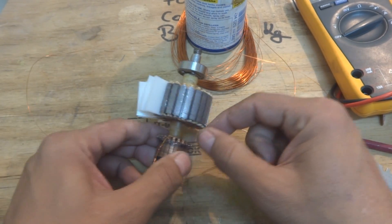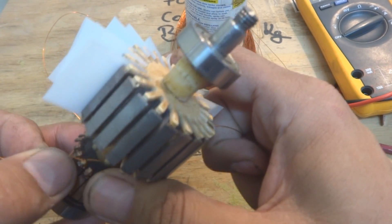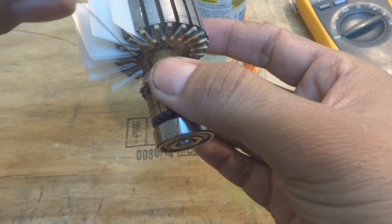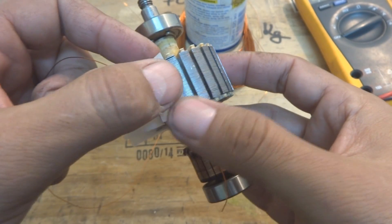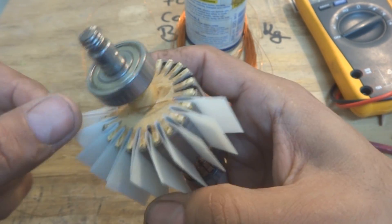I'm not closing it, just putting the wire in and then going back. So the way you have to give a complete turn like this, and then you have to give a complete turn on the shaft — one turn — and then put it over here in this one, just open it and put it over here, and then up to 10.